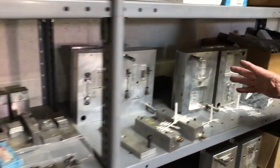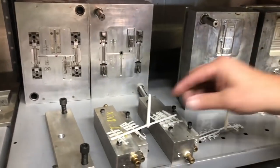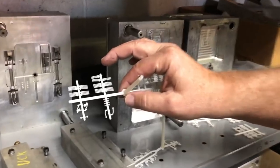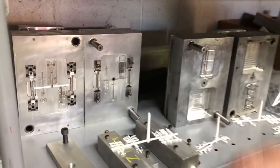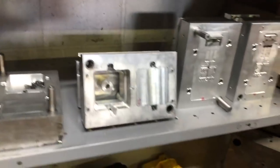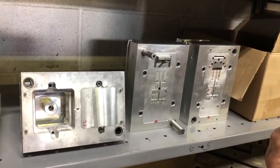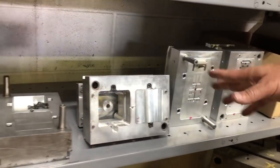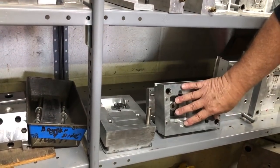Down here we have RS3. These are unit frame molds — you can see some of the little parts that we're going to be doing. Down here is another set of molds — this is the cab walks and other miscellaneous parts. And this is a universal base that we will be doing a lot of the handrails.